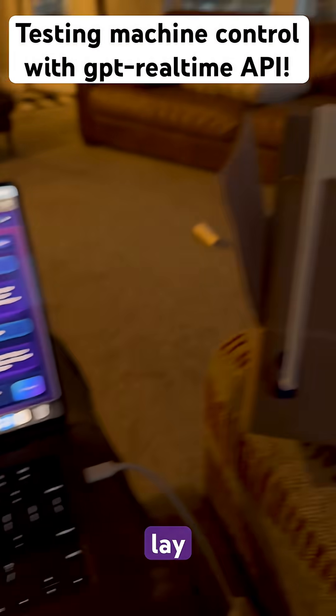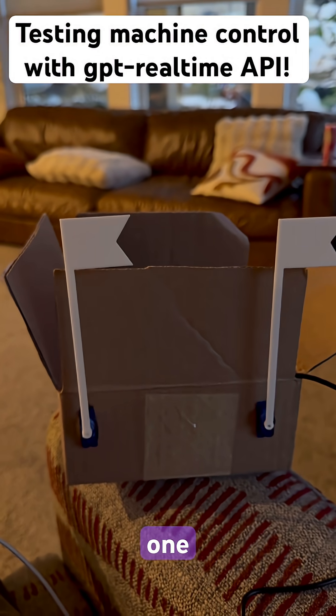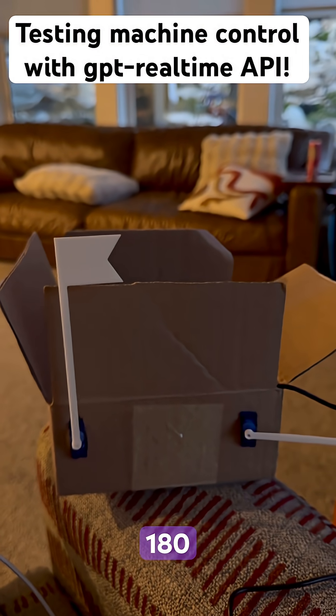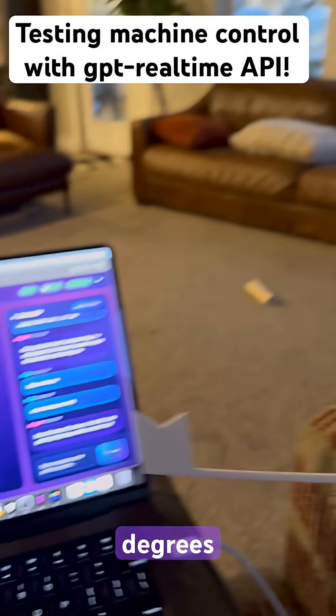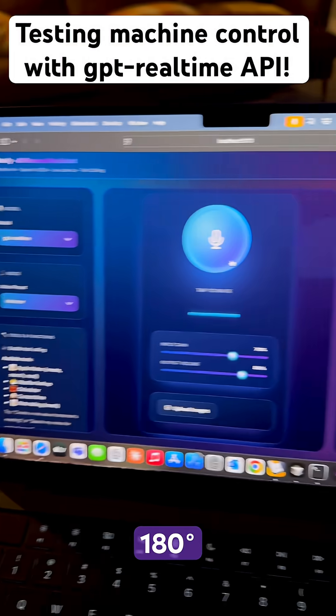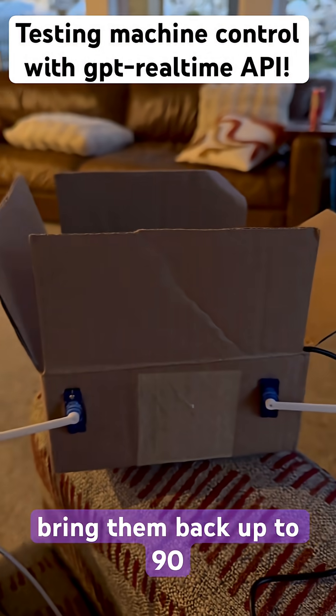Okay, so lay zero at zero and lay one at 180. Servo zero is now at zero degrees and servo one is at 180 degrees. Looks good. Anything else you'd like to tweak or test?